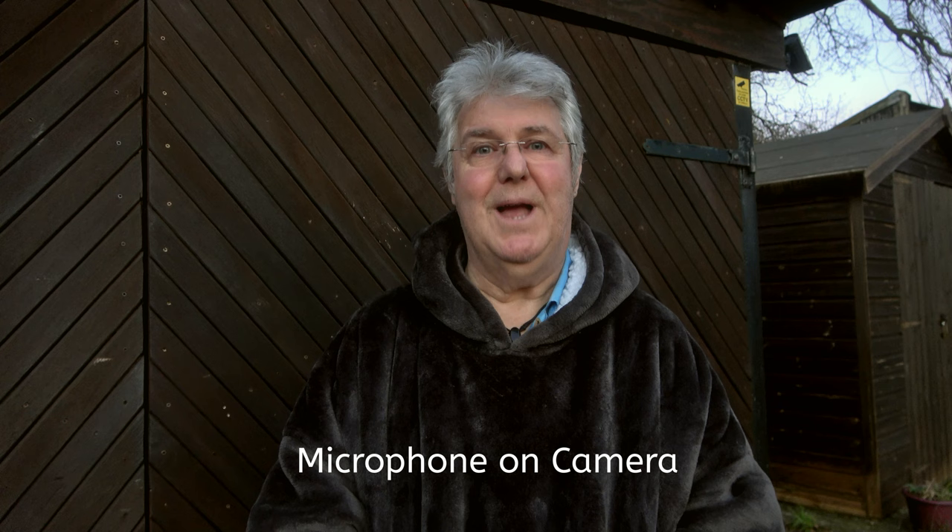The nice thing about this microphone is you can adjust the gain on the back of the microphone itself, and when you turn the camera on the mic comes on. When you turn the camera off, the mic goes off. So it's pretty good, and it's very directional.